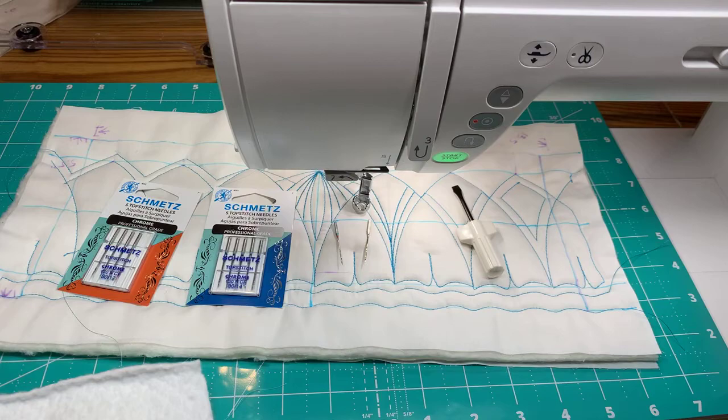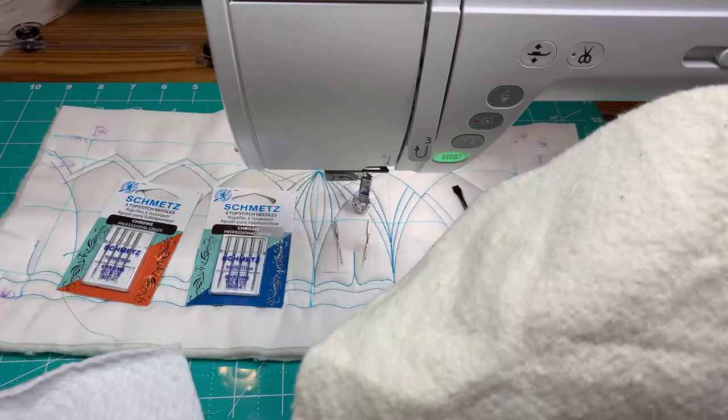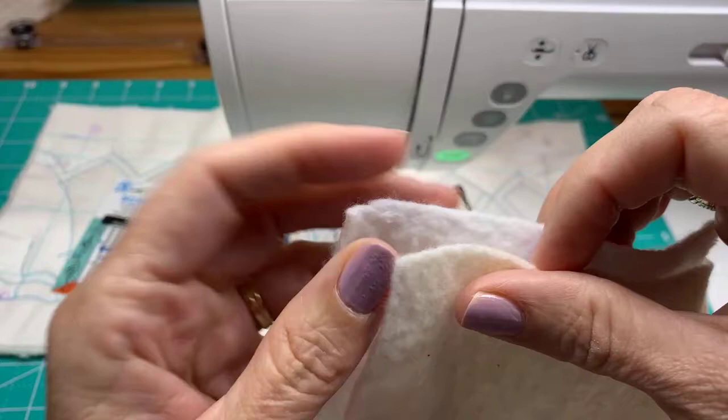Here's the Warm and Natural cotton next to the Warm and White - both are pretty much the same loft, both thin. But you could always double these up as well.